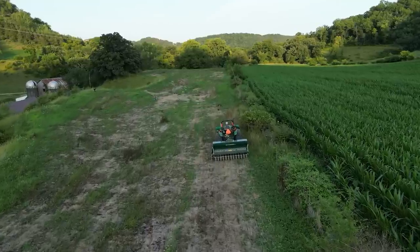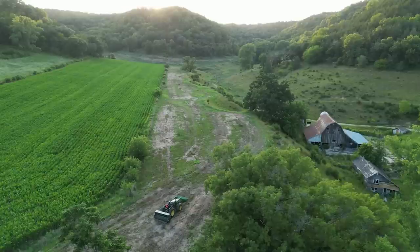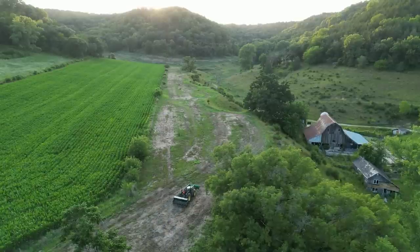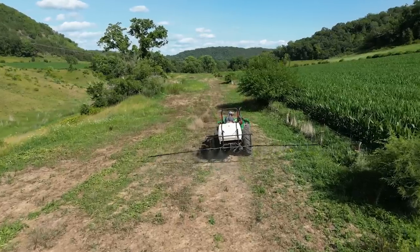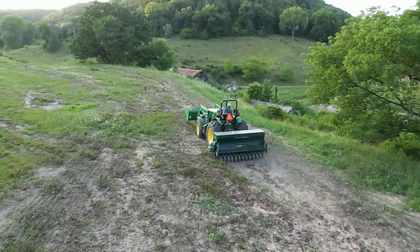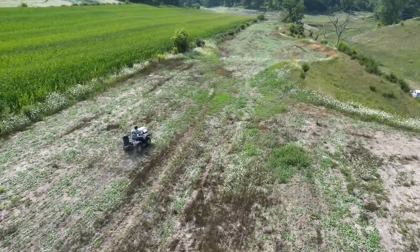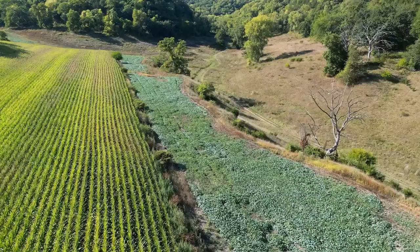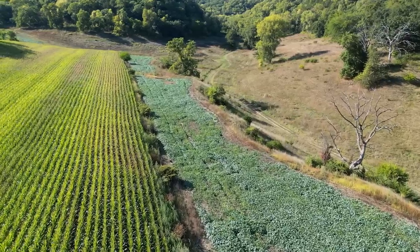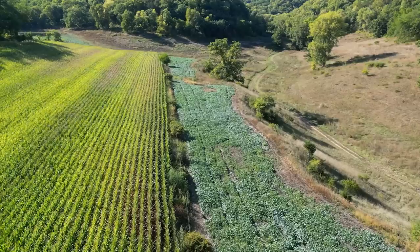The one I'm standing in right now was no-till drilled into an existing bean plot that had failed. There was no soil preparation — sprayed with glyphosate, killed the weeds, drilled the Wintergreens right into it, fertilized it with urea, and then just let it go. As you can see, this one did really, really well. This one is kind of the poster child for how rescue plots are supposed to look. I could have hit it with even more fertilizer and it would be even taller yet.